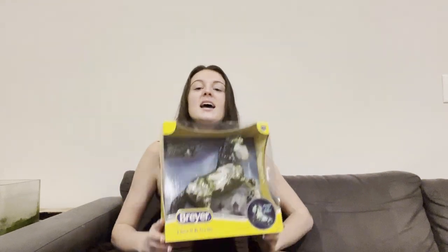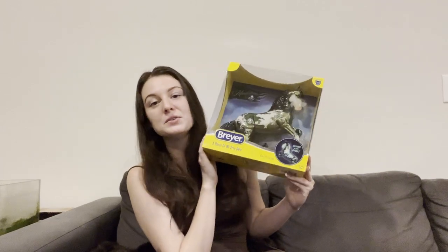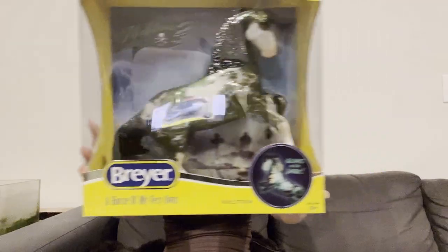Hello YouTube, this is Treasured Model Horses, and I have today the 2022 Halloween horse, Maelstrom. So let's open him.